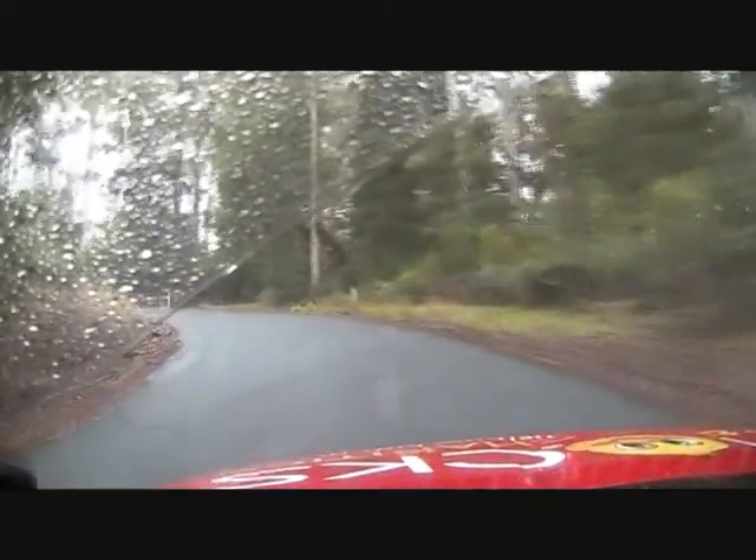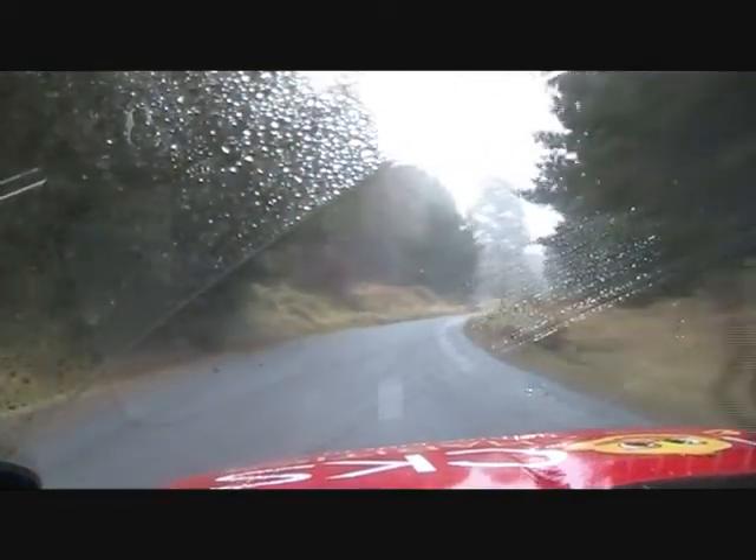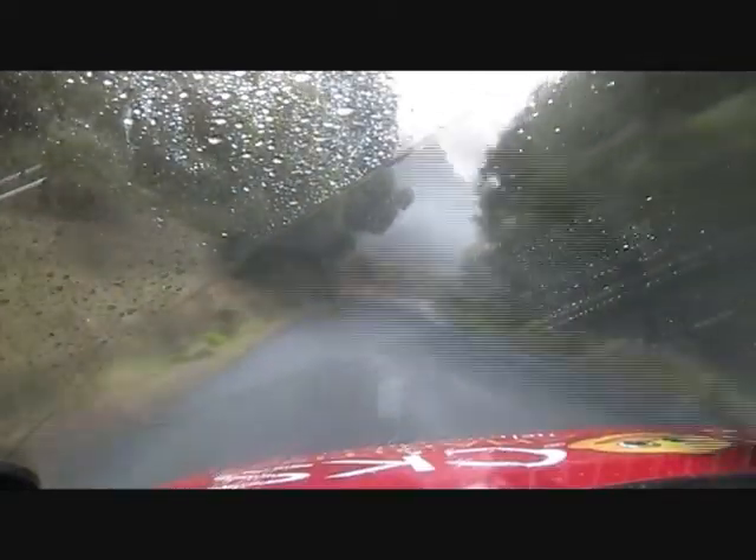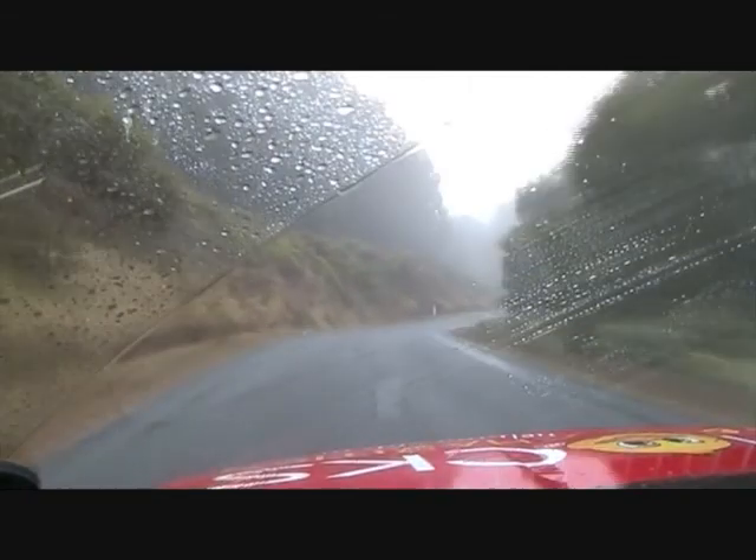100, this is a six left uphill. 100 to eight right. Eight right, 100 fast right over crest, middle. Then 50, nine right, crest becomes eight right and brow, nine left.